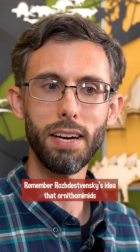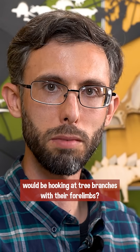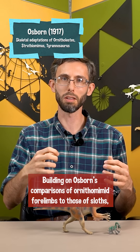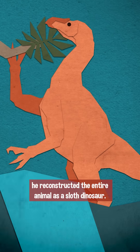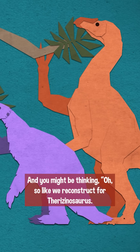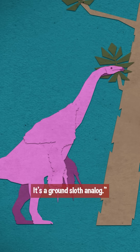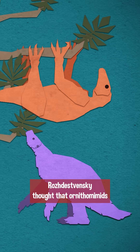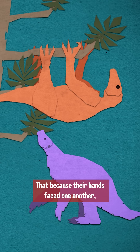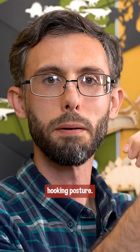Remember Rajasevsky's idea that ornithomimids would be hooking at tree branches with their forelimbs? He took it further than that. Building on Osborn's comparisons of ornithomimid forelimbs to those of sloths, he reconstructed the entire animal as a sloth dinosaur. And you might be thinking — so like we reconstruct Therizinosaurus: a ground sloth analog? Not yet. Rajasevsky thought that ornithomimids and their relatives were scansorial — tree climbing — because their hands faced one another, bringing them into a natural hooking posture.